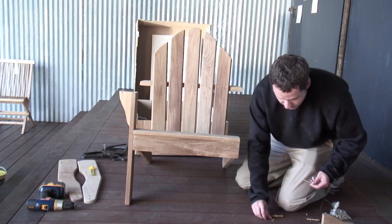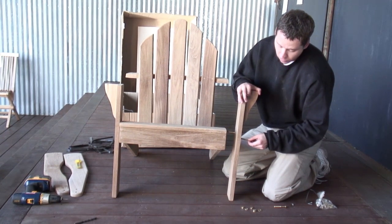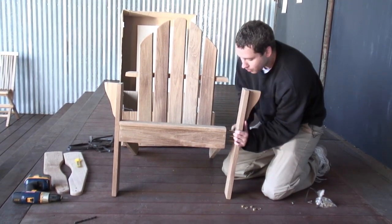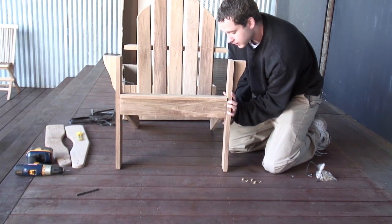Now we're going to do the other side. Again, all these holes are pre-drilled, so these bolts will just slide right through the pre-drilled holes, both in the leg and on the side of this piece, and just slide right in like so.